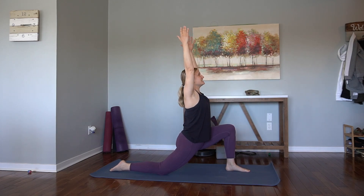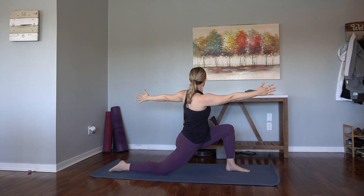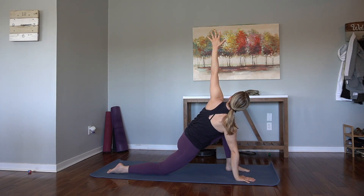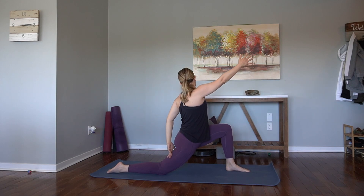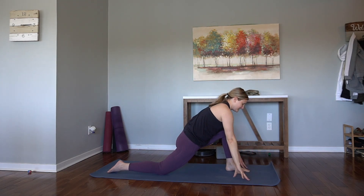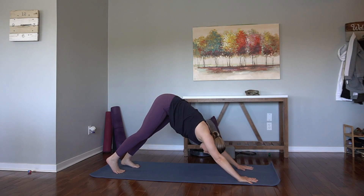Arms rise. Take a twist over to the left. Plant the right hand down, open up. And then we'll come up forward toward our reverse here — left arm comes low, right arm comes high. Breathe. And then cartwheel the hands, tuck the back toes, step it back. Downward facing dog.